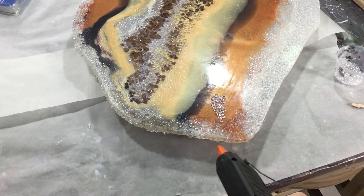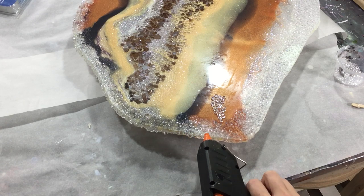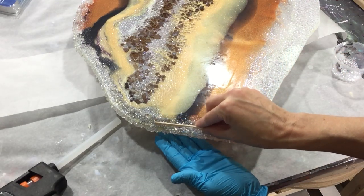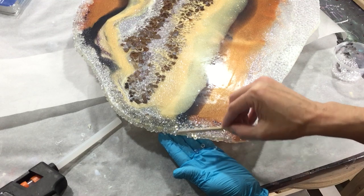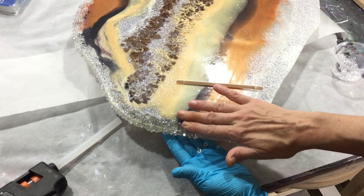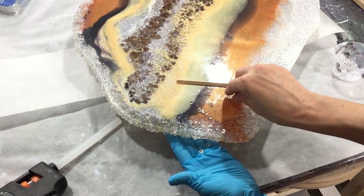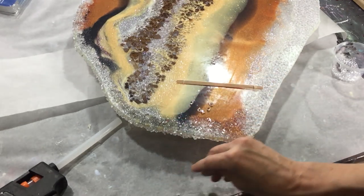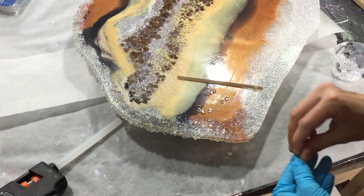A little bit further in the process — I want to do the whole side, so this was a lot of work. All the materials I've used you can find at the end of this video, but also in the description box with the links to the websites and other information I've added in the description box that you may want to check out.